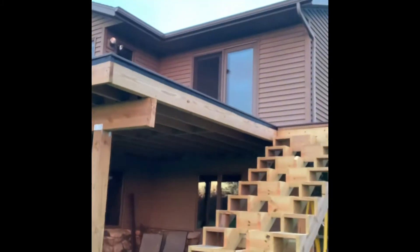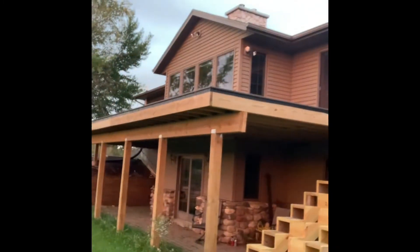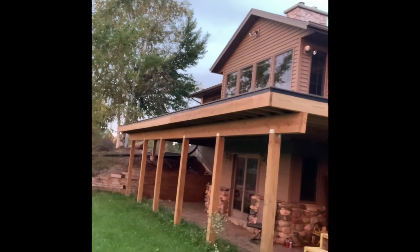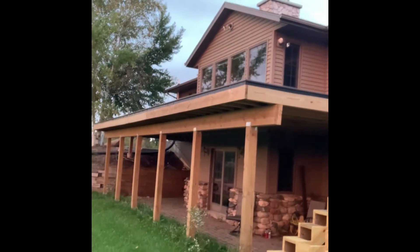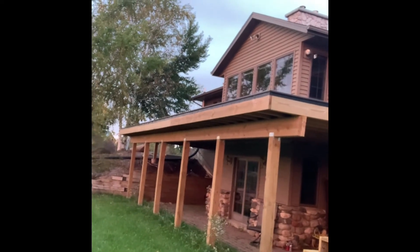Just to go over the whole thing: the deck itself is 16 feet off the house, and it's 42 feet to the end of the original deck. Then I added another seven feet, so we're looking at about 49 feet total. It's been quite a bit of work this past summer trying to get it done.